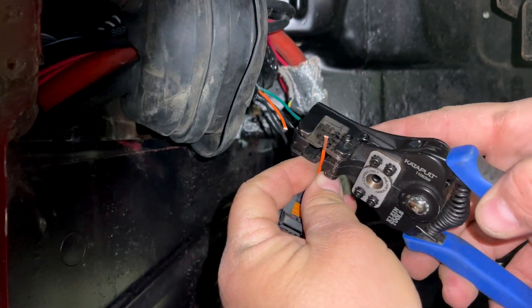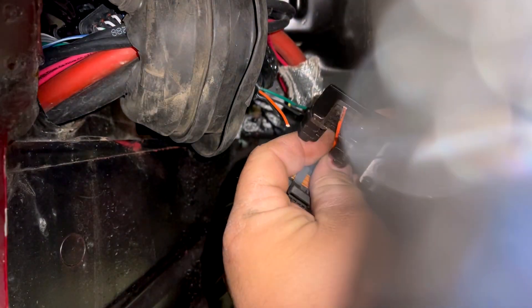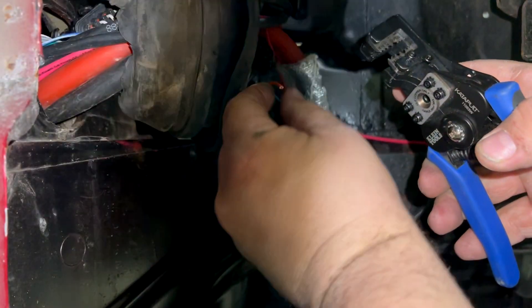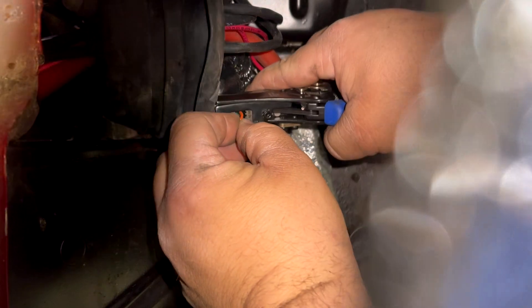I wish I would have done this beforehand, because the grommet you see here is what's going through my firewall holding all the wires, and it was pretty close. I had to take the wheel off and get in there and do this in pretty tight quarters. I apologize for the thing in front of the camera.